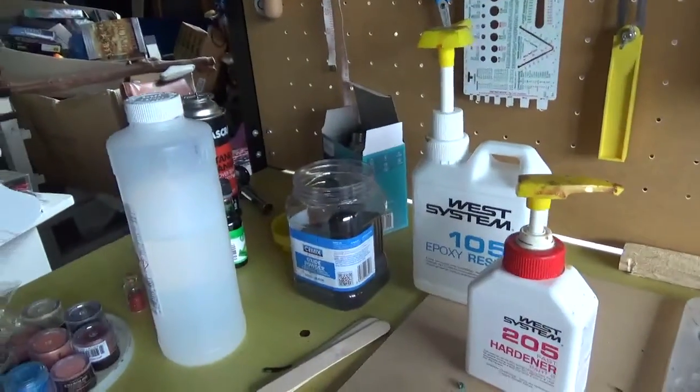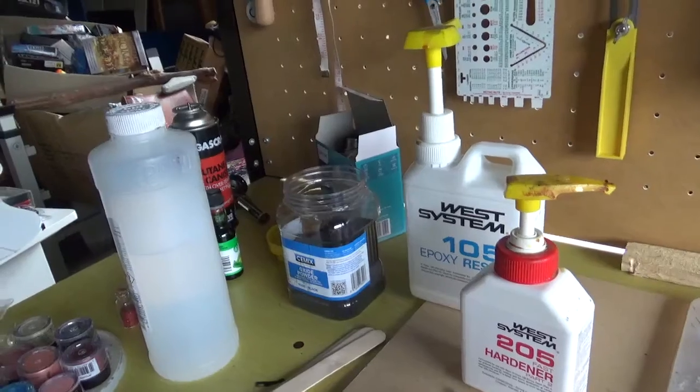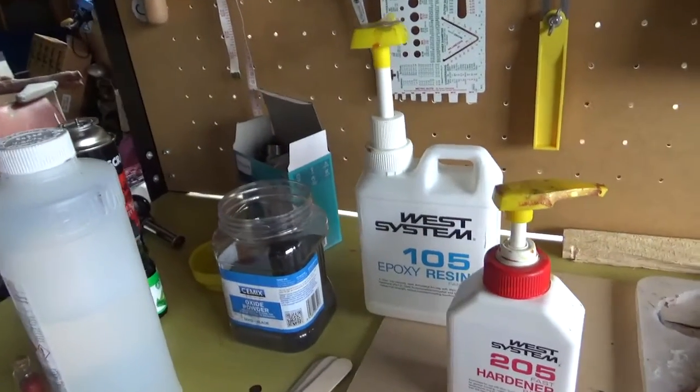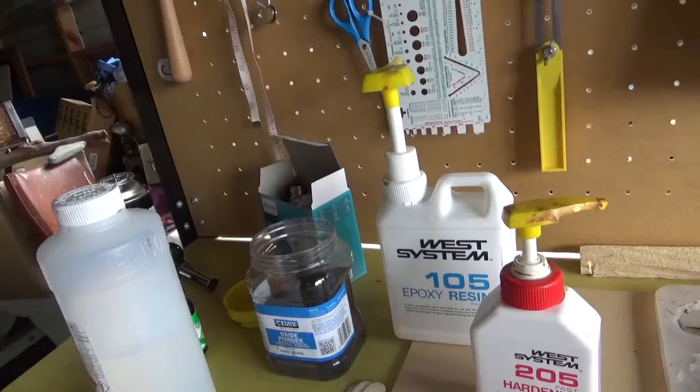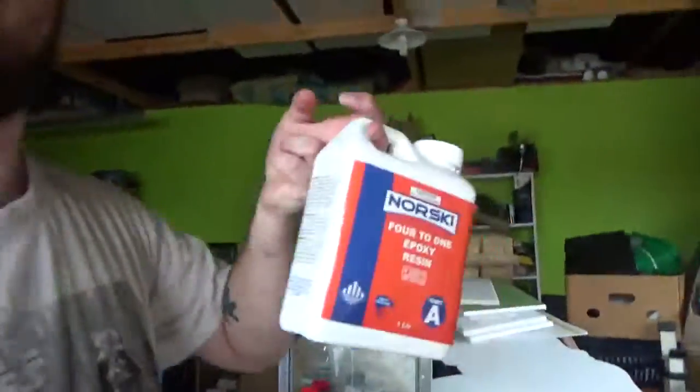I use plenty of these just for stirring. West System also does these auto-measure pumps, which make it a lot more efficient time-wise, so I can fill all my molds and know I've used the right amount of resin. I do have scales in here, which I like, but I don't like using because I have to buy and measure and it takes longer.